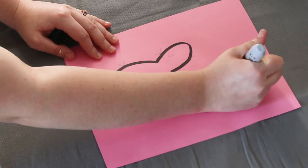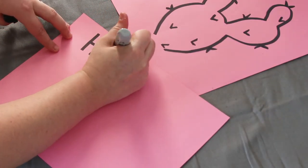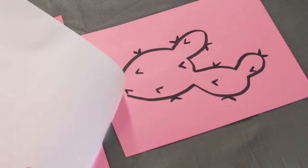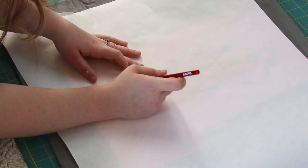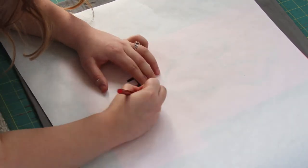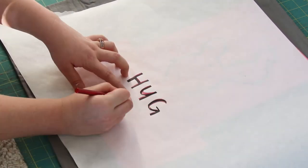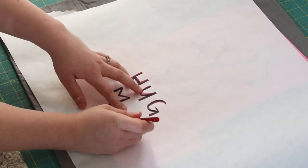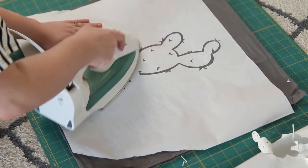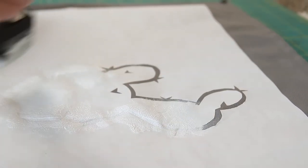First I started off by free handing my design onto a piece of cardstock. I drew in pencil first and then thickened the lines with a sharpie, just like I did with the doormat. Then I laid it out how I wanted it on my pillow, placed the freezer paper over the top of the design, and started cutting it out with an exacto knife. Keep doing this until the whole design is cut out, then iron the freezer paper onto your pillow case. With the sponge brush and fabric paint, start sponging on your paint and coloring in your design.